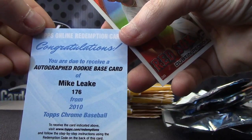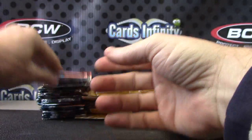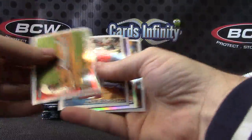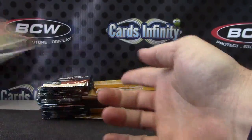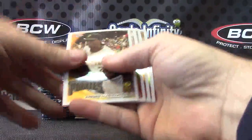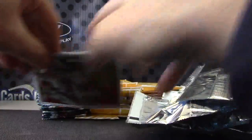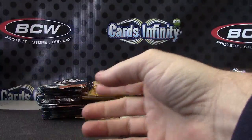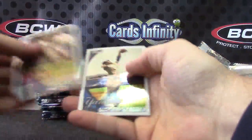Expires 8-31-13, less than a year ago. You can head up to Topps on that, Bill, and see what they say. A lot of times they give you the middle finger — just kidding, they don't do that. Curtis Granderson, refractor. Base rookies — all the Chrome from 2010. Jason Heyward rookie, curvy.